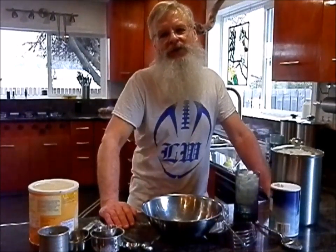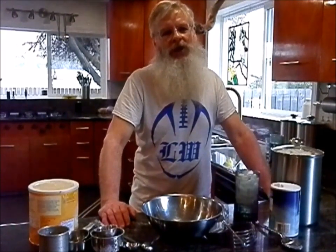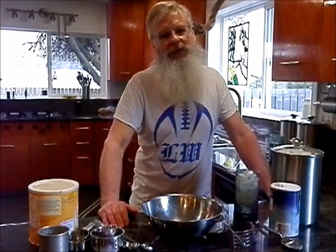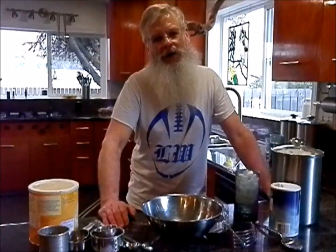Hey, Olstead Walker here with the status report. Later on today the friendliest art critic in the world, Daniel Rolnick, is coming to visit with his wife. So I thought I'd cook up a chocolate cream pie that we could have for dessert, and I've been wanting to videotape this for a while, so here we go.